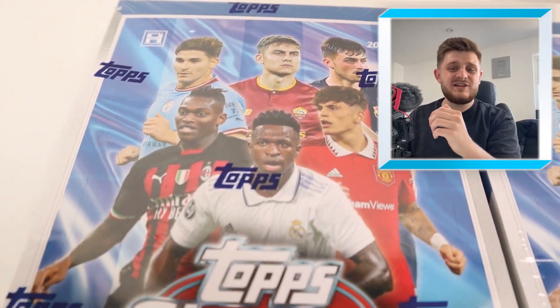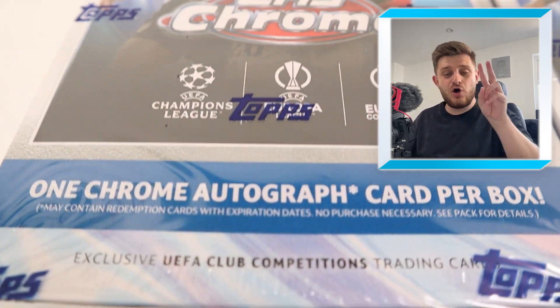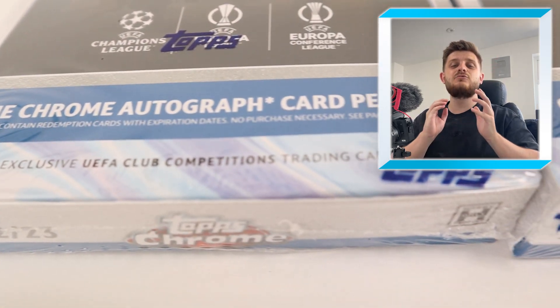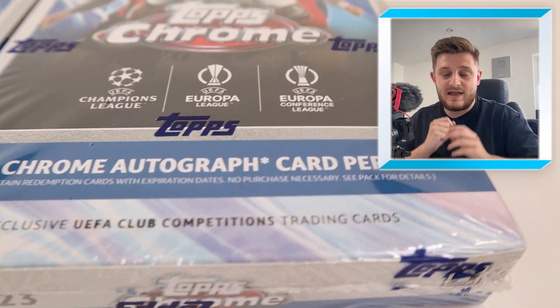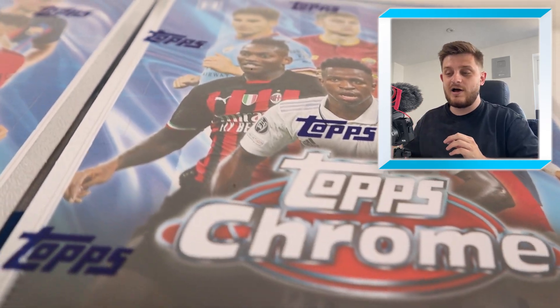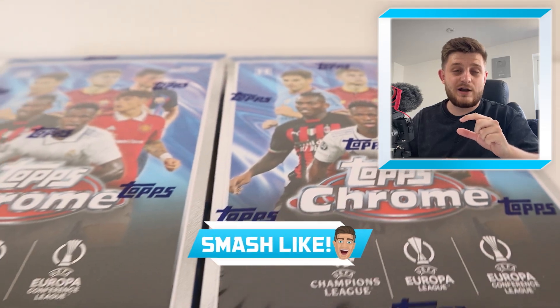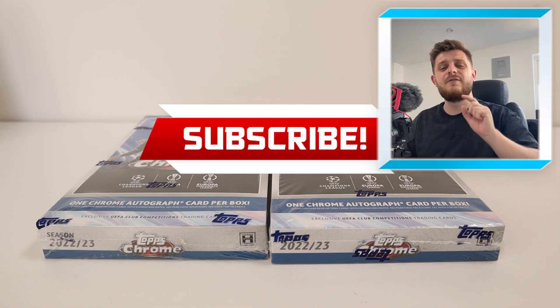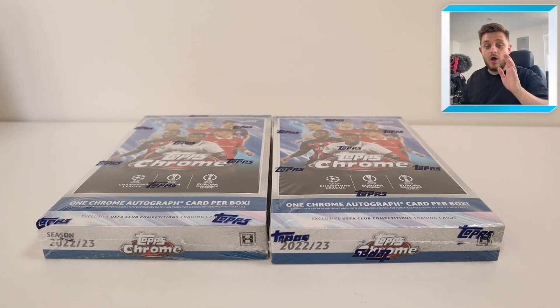Hello everybody and welcome back to the Jimmy Dough YouTube channel. In today's video we're going to be opening up two hobby boxes of the brand new Topps UCC Chrome Collection, in the hope of finding some incredible chrome cards. If you're excited to see what we get inside our hobby boxes then make sure you smash the like button, and if you are new to this channel hit that subscribe button as well so you'll never miss a future upload.